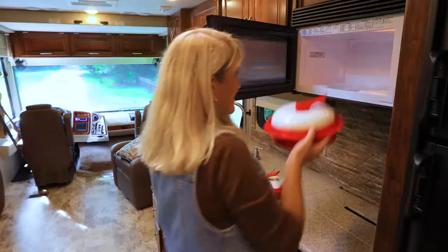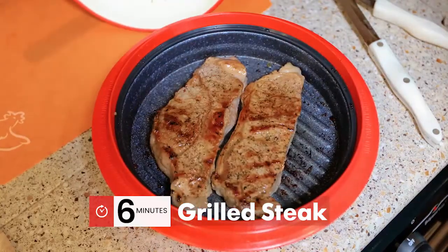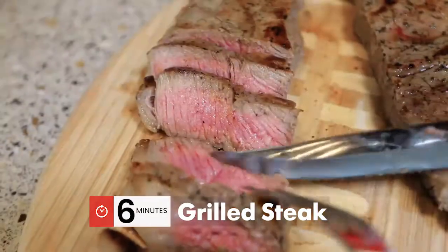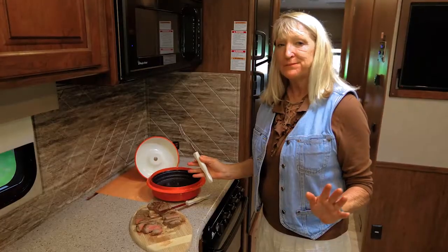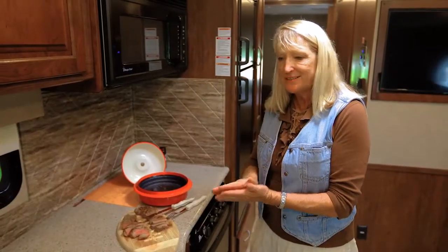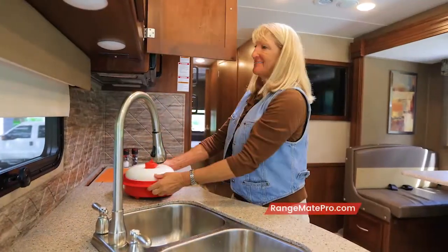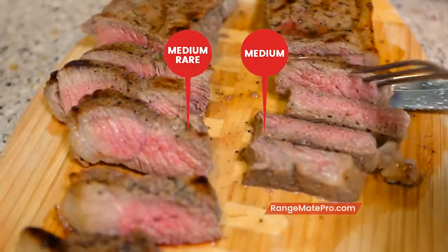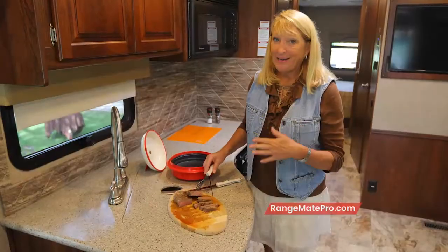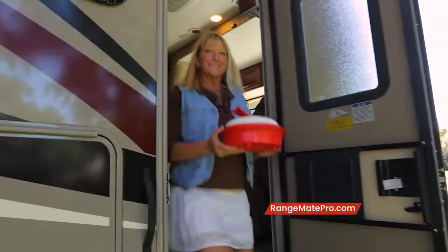We tailgate almost every weekend, so this is something we use all the time. We grilled steaks in under eight minutes to perfect temperature inside a microwave — absolutely perfect, like you cooked it on a grill. Absolute perfection. This is the perfect thing for a motorhome, small spaces. It does five different things with one pan. Easy cleanup — pack it away and down the road we go. I love my steaks medium rare; my husband likes medium. We've got medium rare for me and medium for him. One pan. Love it. Easy cleanup. Ready to go have fun at the tailgate.